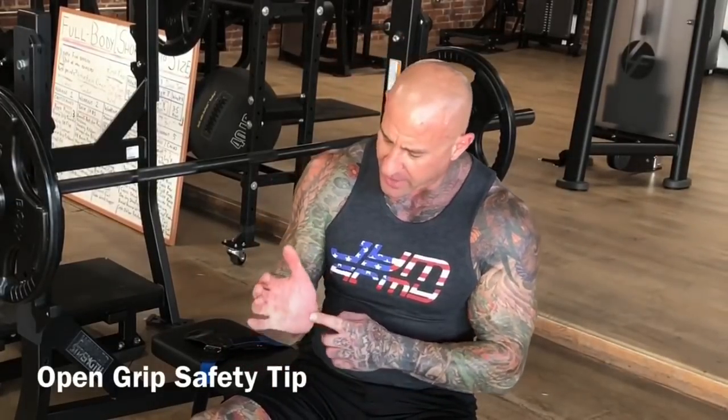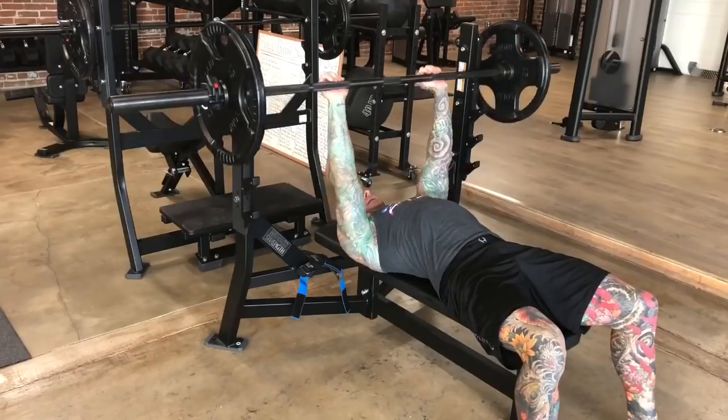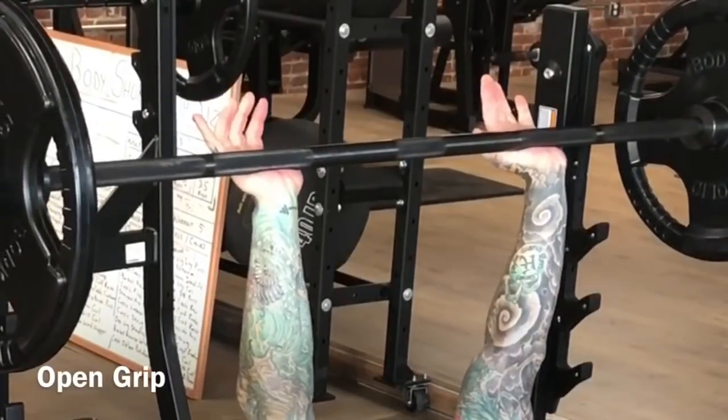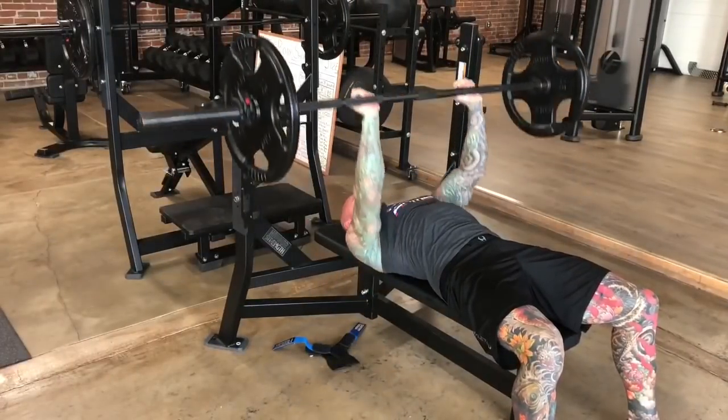Hey guys, Dr. Jim Stepani here with a tip on the bench press and my open grip. I'm a big proponent of using an open grip on the bench press due to the way the bar sits in the hand. With an open grip, the barbell is allowed to sit lower in the palm, and this allows for better force transfer from the arms to the hands through the bar.